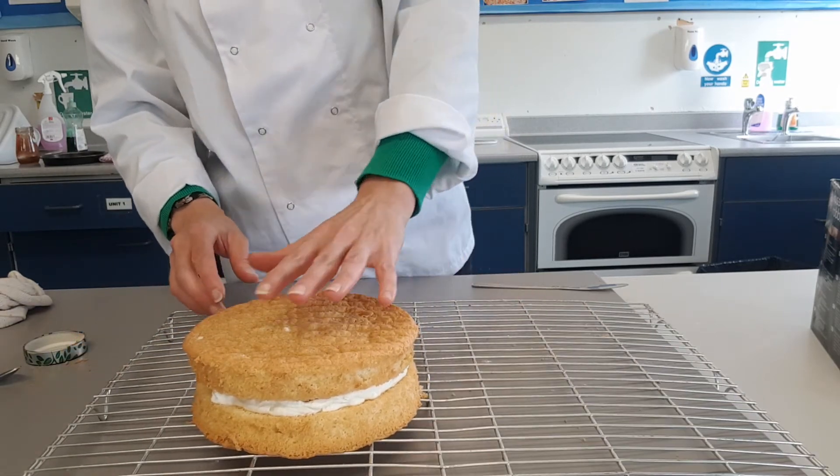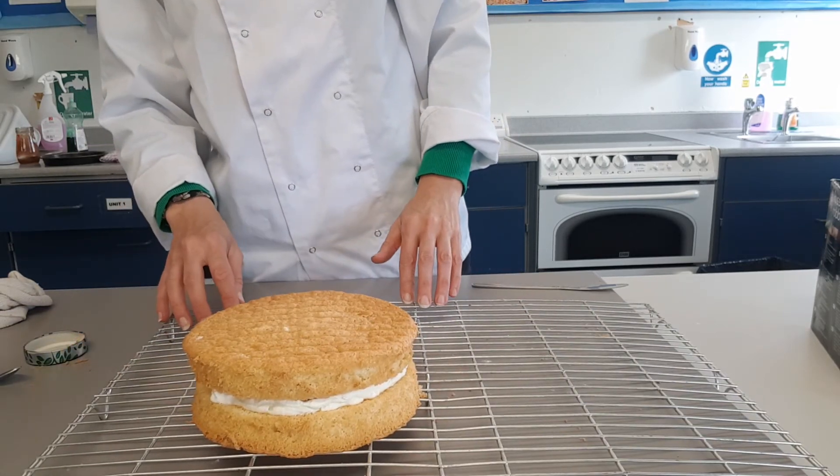So there you have one fatless Victoria sponge style cake.